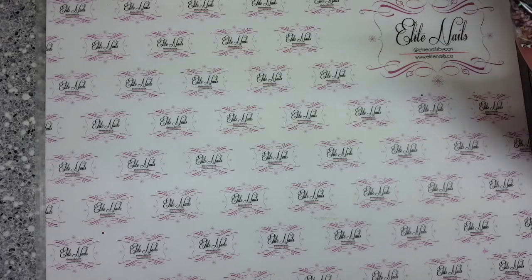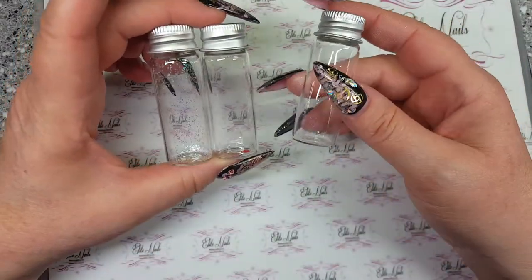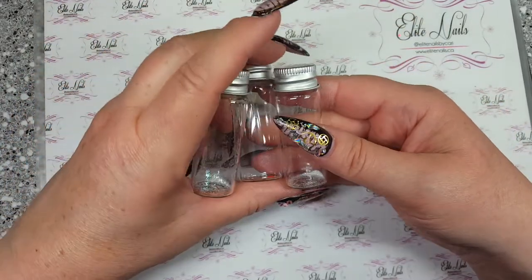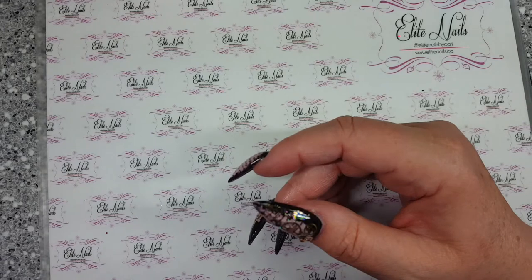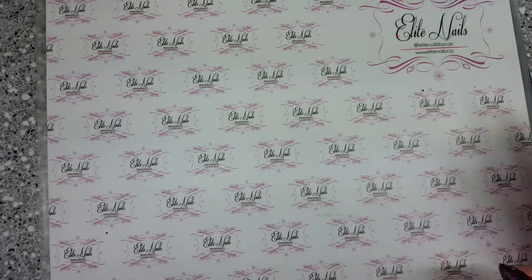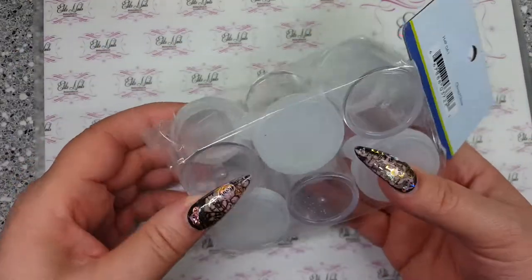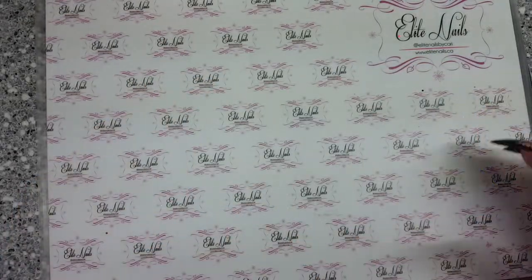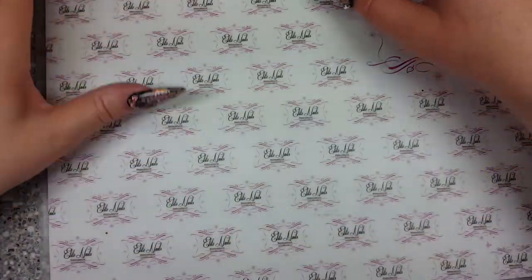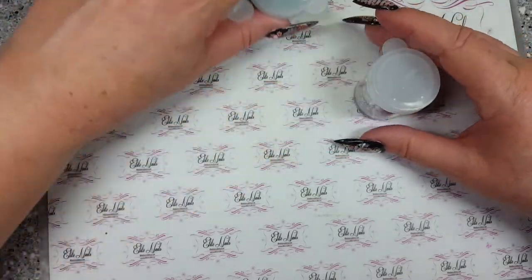I went to Michaels and picked up these little glass jars to put glitter in. I like them, but it's not what I wanted because when I'm doing sugaring I want to be able to get a scoop in there. So I went to the dollar store and found these little storage containers.